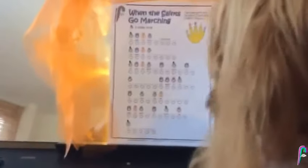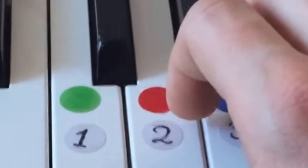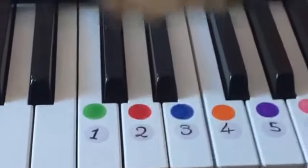So if you do this exercise with your kids and then move to the piano, you'll get something like this: one two three four — one two three four — one two three four — and so on.